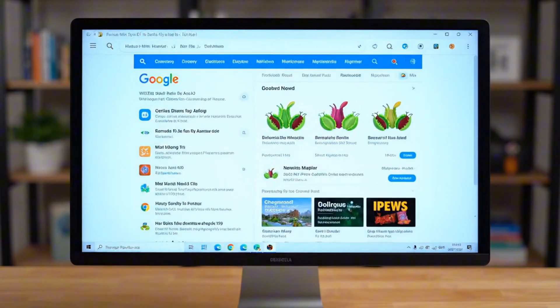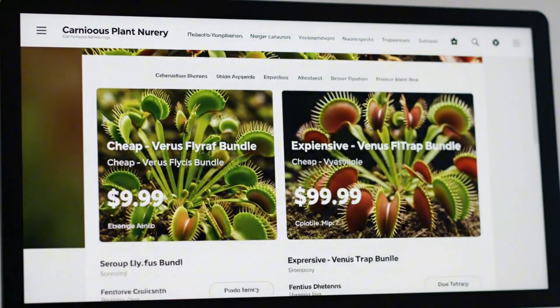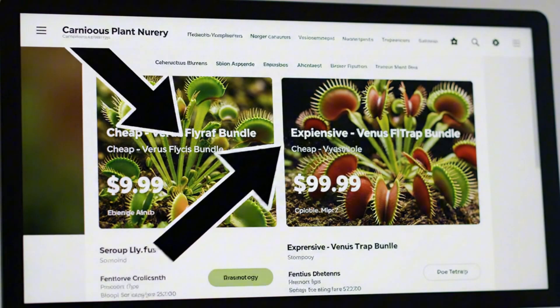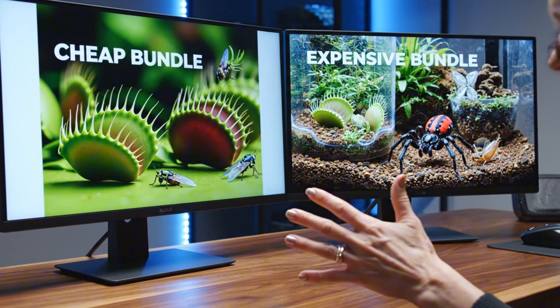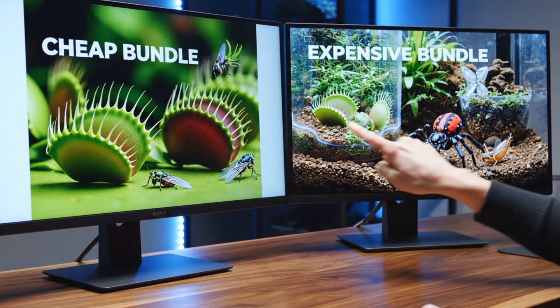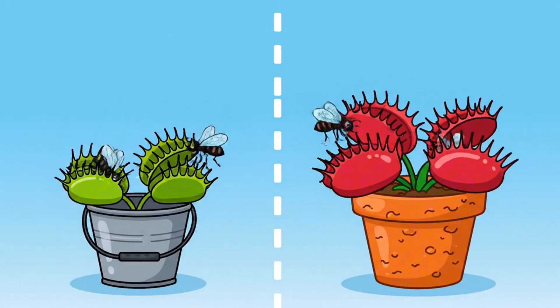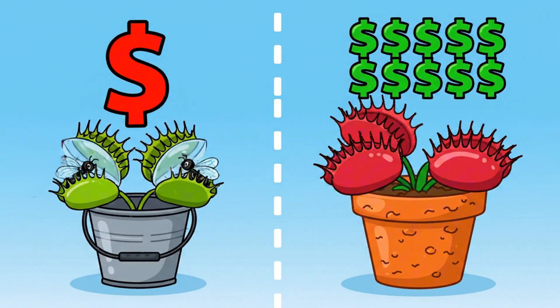To get a Venus flytrap, you gotta, of course, buy one online. And so I found this website. There were two different options of stuff to buy. This is actually perfect — I think I'm going to buy both of these trap bundles. Then I'll be able to test the cheap and expensive traps to see which will be more effective at catching insects.